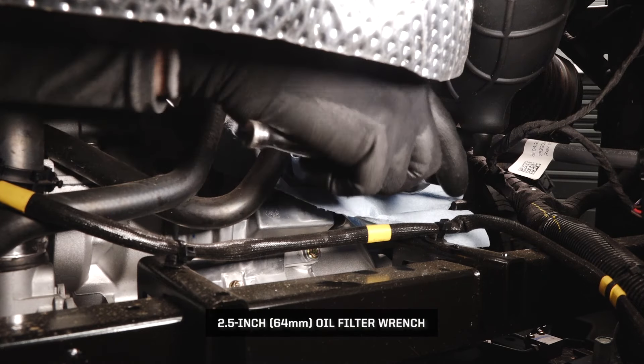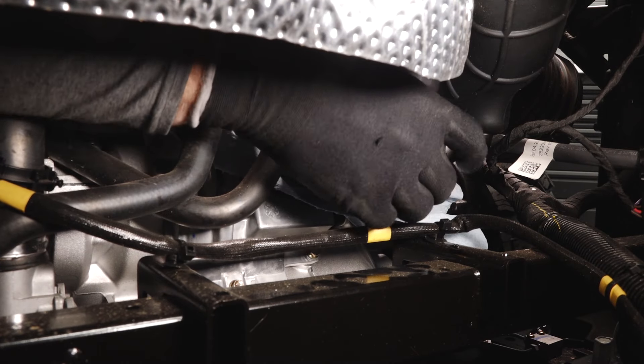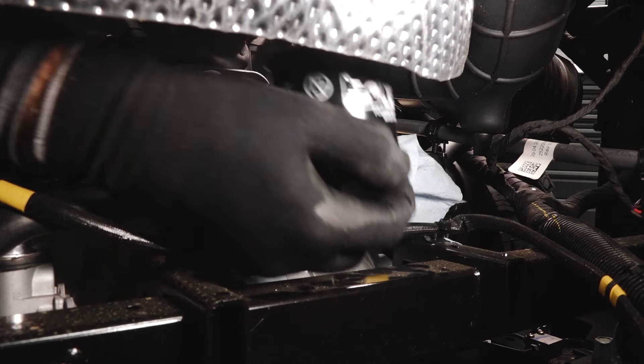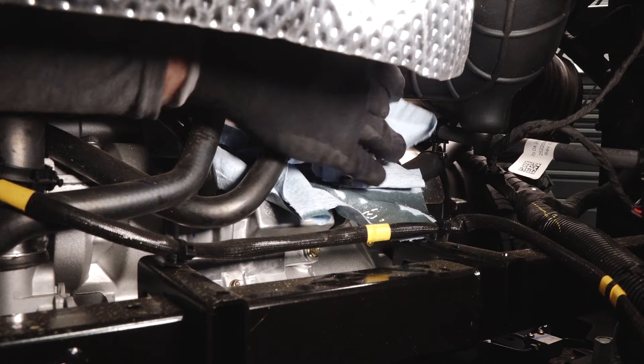Turn the oil filter on the front of the engine counter-clockwise to remove it. Using a clean dry cloth, clean the filter sealing surface on the engine crankcase.